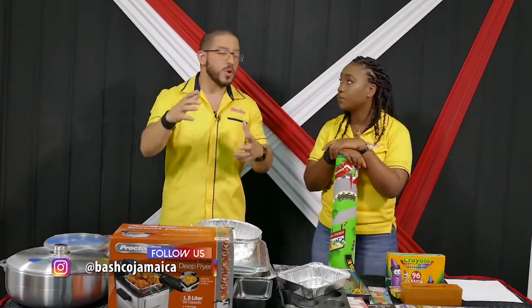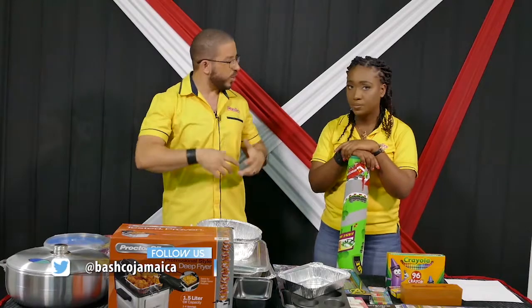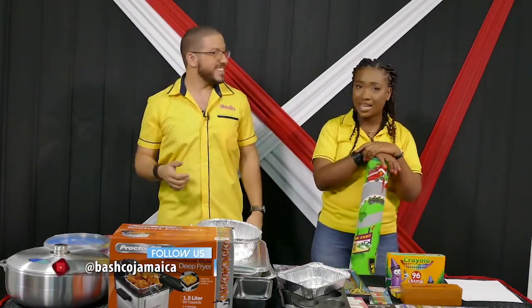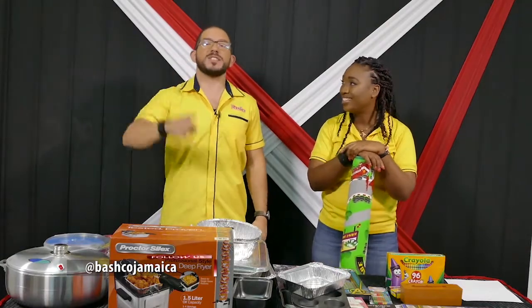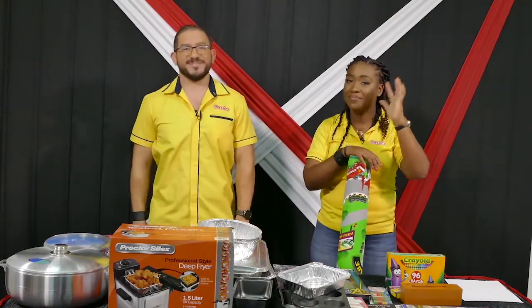Thank you so much for watching the Bashko Show — whether it was a good morning or a good evening or a good night, we just hope it was good. Stay safe guys. See you next time. Bye guys.